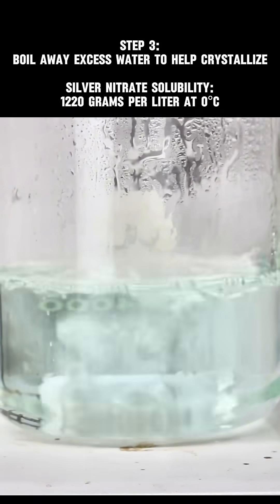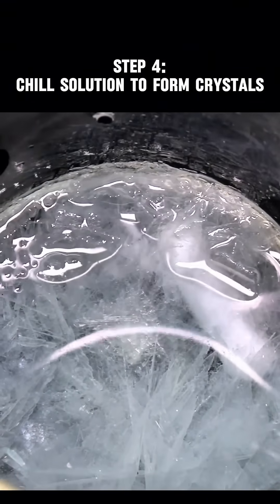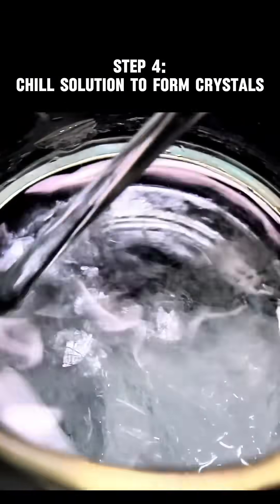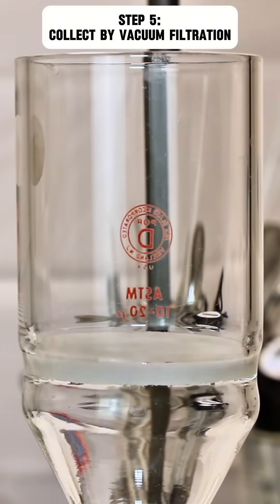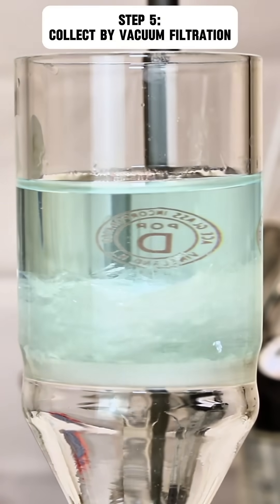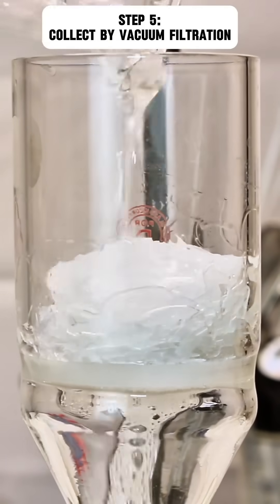Once the volume had reduced significantly, I placed my beaker on ice to crystallize my pure silver nitrate. This chemical forms in beautiful translucent platelets, and it's one of the few soluble silver salts. As a final step, these crystals are collected by vacuum filtration and desiccated for a few days until they're completely dry.